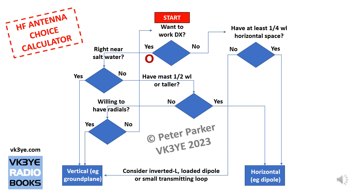Let's say you've answered yes to that. The next question — and the answer will probably be no for most people — is: are you right near saltwater? If yes, the choice is a vertical antenna, absolutely no doubt about that. Vertical antennas perform better than horizontal antennas near saltwater.